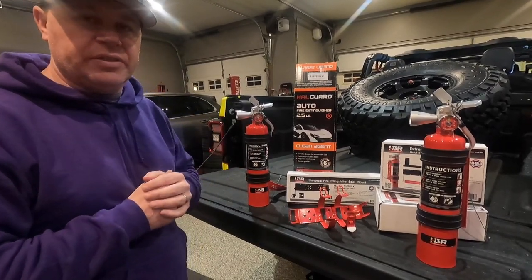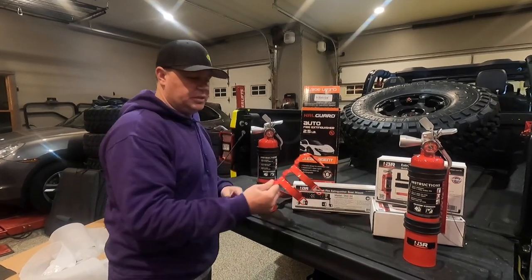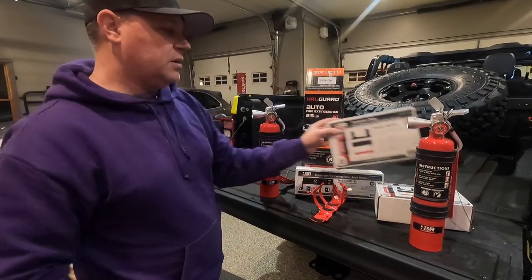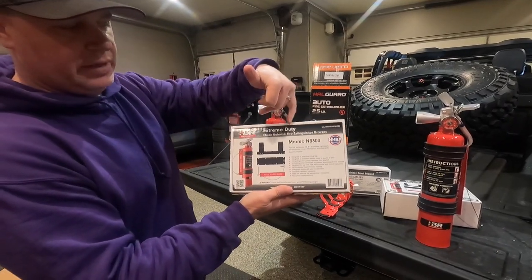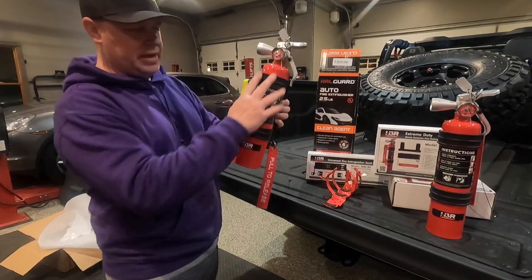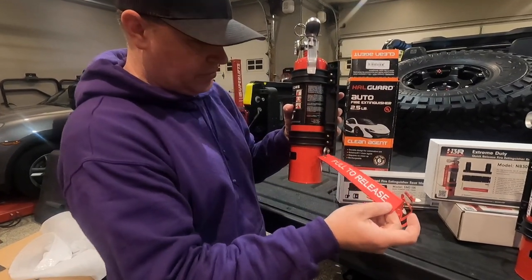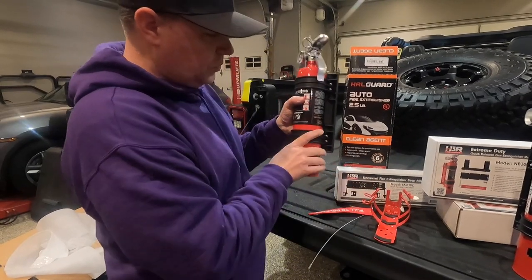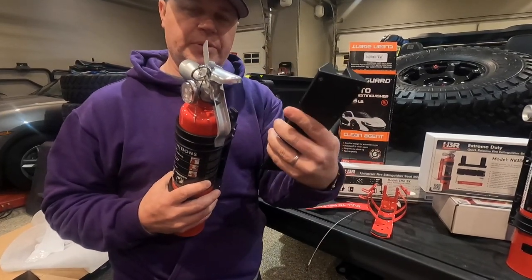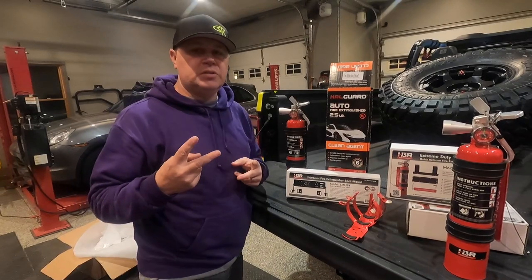Along with each extinguisher and its own mounting bracket, H3R also sent me a couple of their extreme duty model NB300 quick release fire extinguisher brackets. I've already got the quick release bracket mounted to the extinguisher — as you can see it says 'pull to release' with this tag. Basically you pull that pin, and then all you do is pull this out for a quick release. Once we get the bracket mounted in position, it'll be super quick and easy to release the extinguisher for quick use.